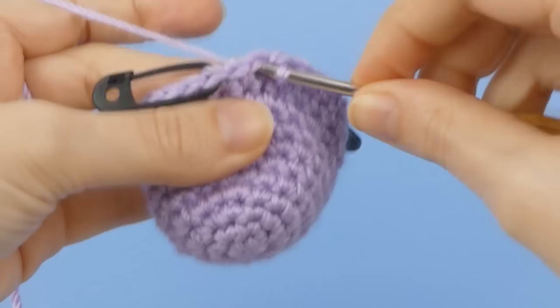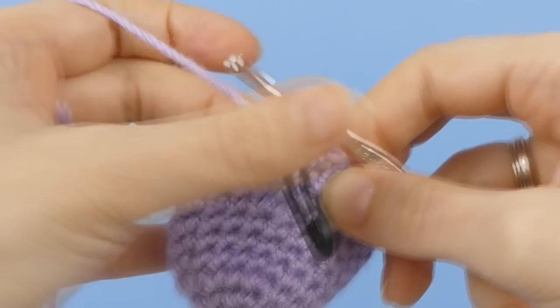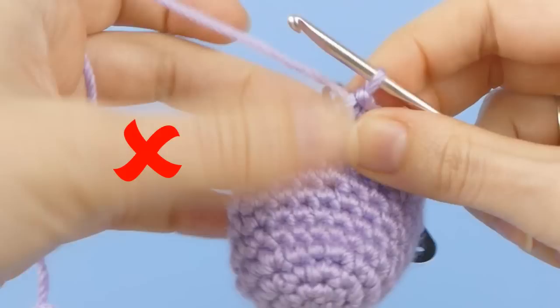When you reach the marked stitch in the next round, you'll ignore the marker and work into the stitch anyway. I pull the marker forwards, crochet into the stitch, then flip the marker back out of the way, so I can crochet into the next stitch. Just make sure the marker is on the outside of the work before you continue crocheting.